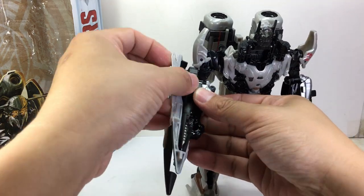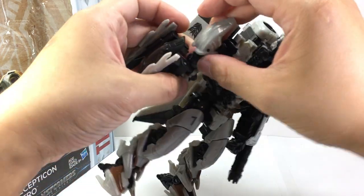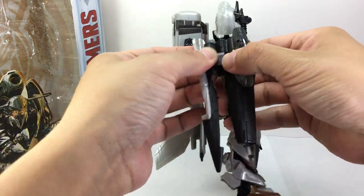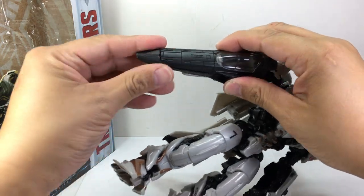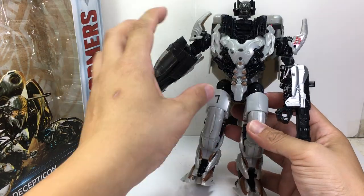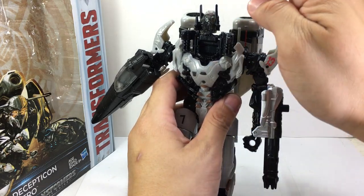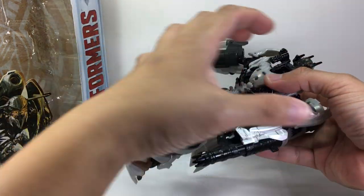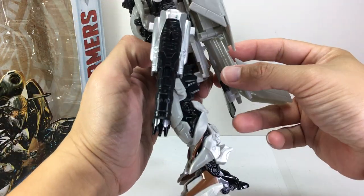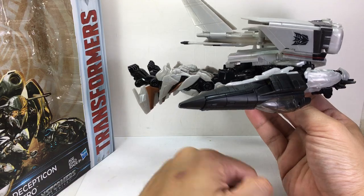This arm will become the nose cone — actually the cockpit part — of Nitro in jet mode. Just fold everything like that and they tab in nicely. The landing gear is right here; we'll do that later. Then you want to move this whole section down to his crotch, this whole section will move up to become the jet, and these two will fold out to the side, then fold down. That's what the jet is supposed to look like.